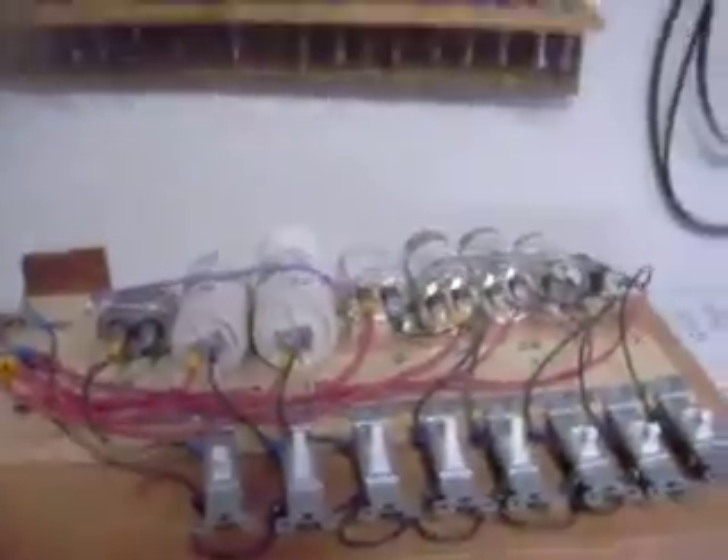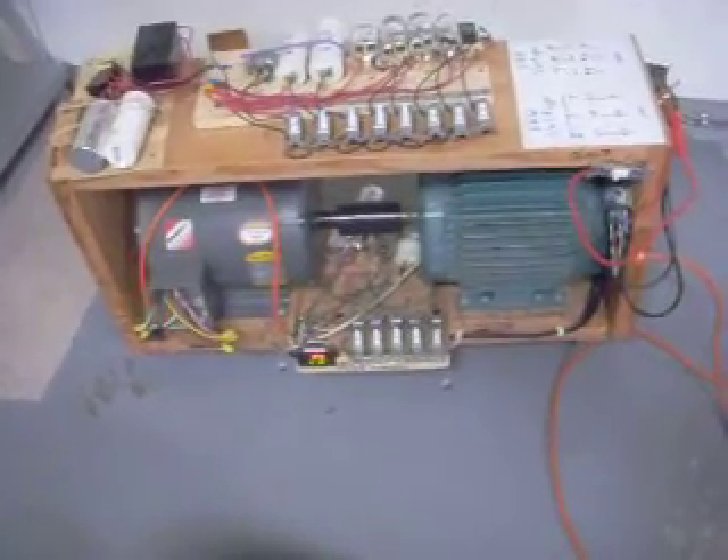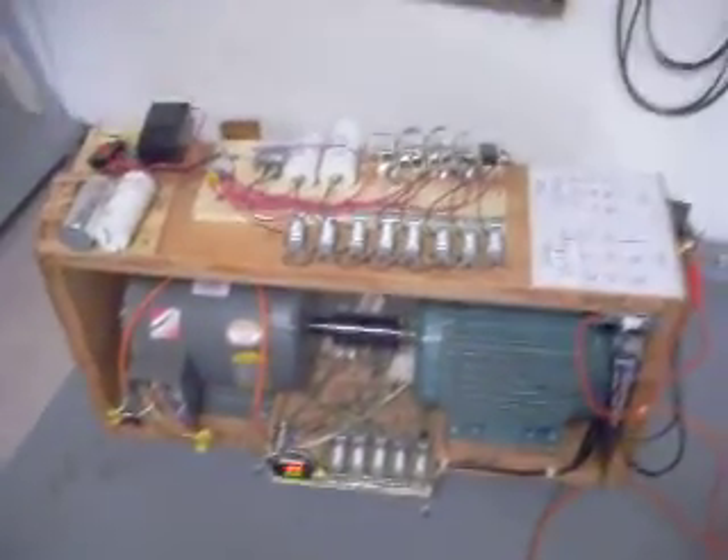Not quite sure how to make this usable energy. I think it puts out more than it consumes. This is the Roto-Verter. Any questions or comments, please email me at Bob9113 at Gmail. Thanks for watching.